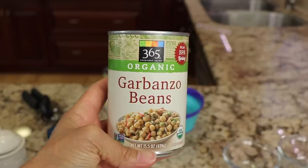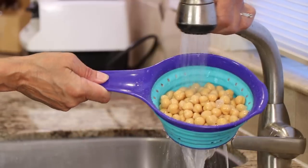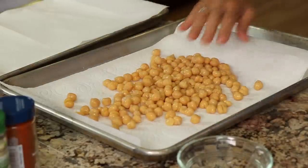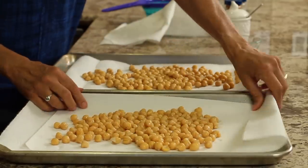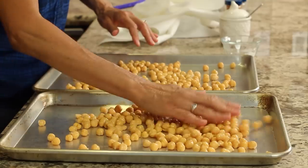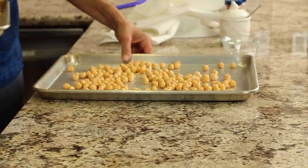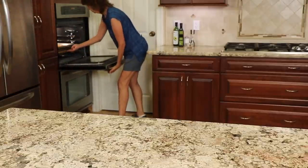We're using canned garbanzo beans. Drain and rinse them, then pour them onto baking sheets that have paper towels down to absorb moisture. Pat them dry, and remember to remove the paper towel before putting them in the oven. You can use parchment paper for easier cleanup. Then pop them in a 400-degree oven to roast — this dries them out really well and makes them crispy before we season them. That step is really important, otherwise they won't get crispy.